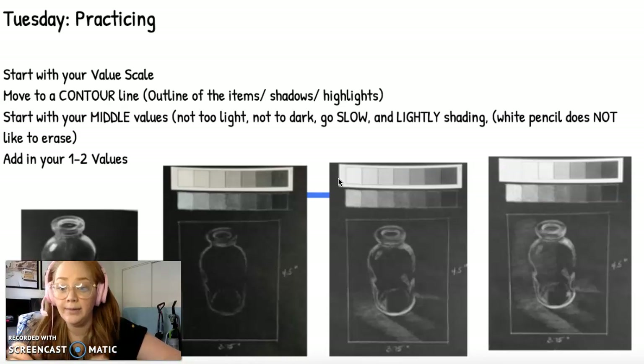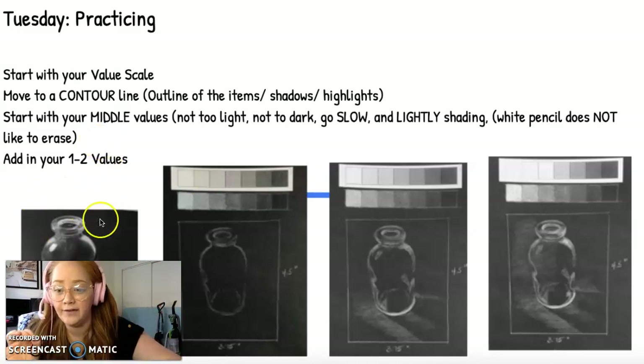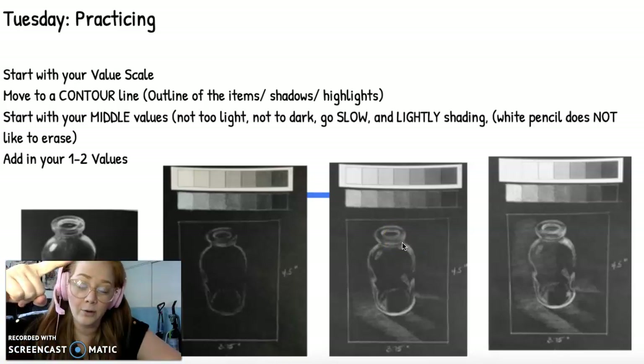On Tuesday I'm going to attach something to Google Classroom — it'll say 'transparent item practice' — and it will have a picture of this cute little bottle. You're going to draw from it. Start with a value scale going light to dark, nine squares. Then start with a contour line, which is an outside drawing. You're going to eyeball it — I'm not going to make you grid; you're not allowed to transfer. Just draw the outline of the shadows and the highlights, then push in the values a little bit more, going slowly. Always shade light — shade light or you won't get it right.